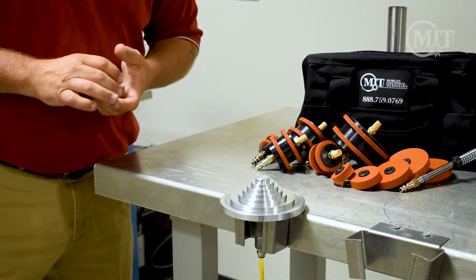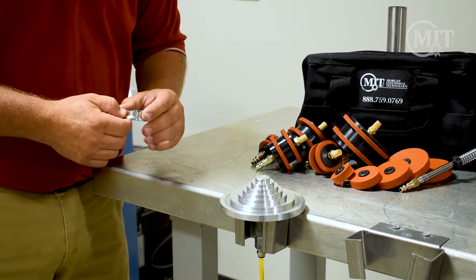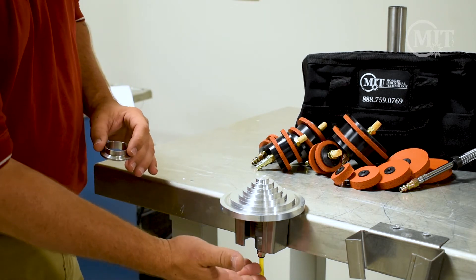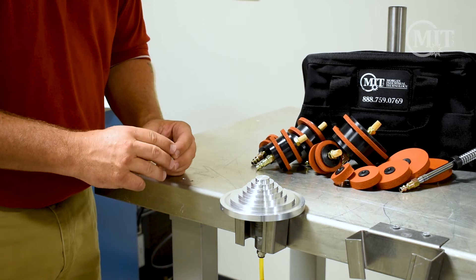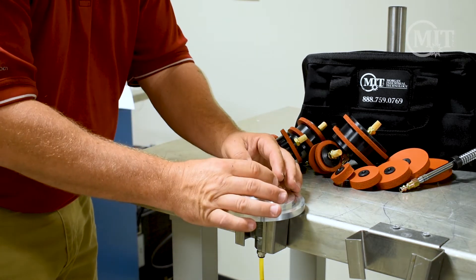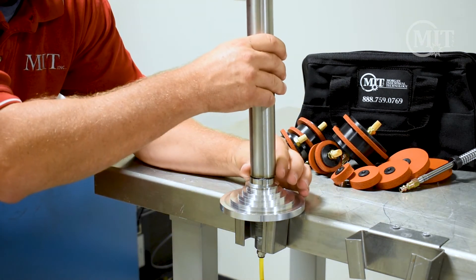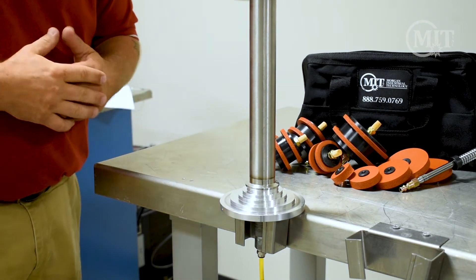This is designed to weld short ferrules, 90s, and small tube pieces. Your argon will come through the hose and disperse at the top of the ring here through these holes, and then you can go ahead and put your short ferrule on as well as your tube to make your TIG welding.